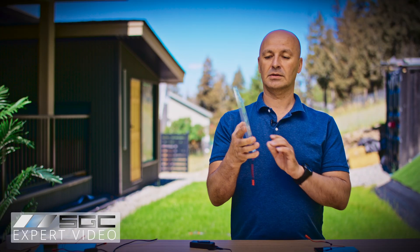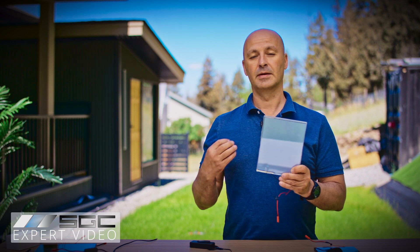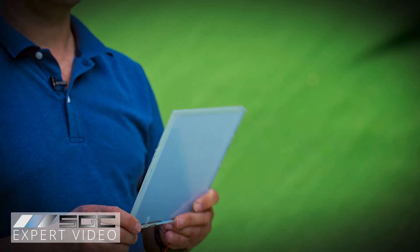Another sample available for our customers is low iron smart glass. This glass is for people who are expecting the best glass performance, because low iron will reduce the greenish kind of color of the glass that is inherent as part of regular glass.